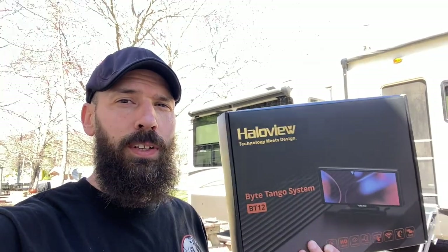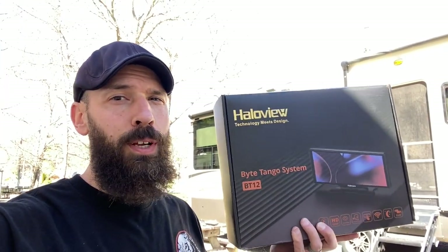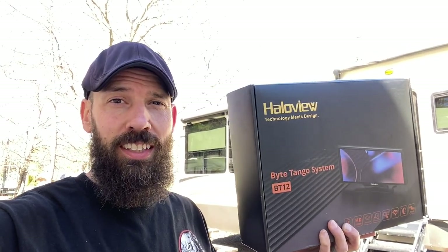So today we're going to be installing and reviewing the HaloView BT12 backup camera, but it's more than just a backup camera. I think you're going to like this, so stick around.